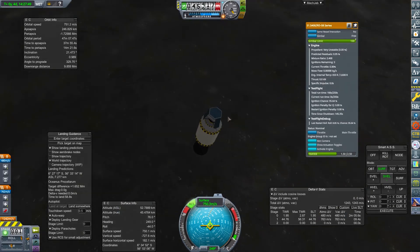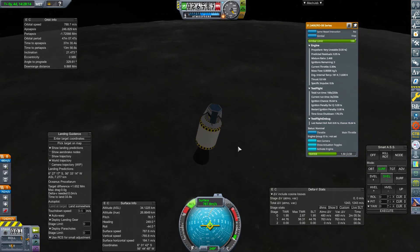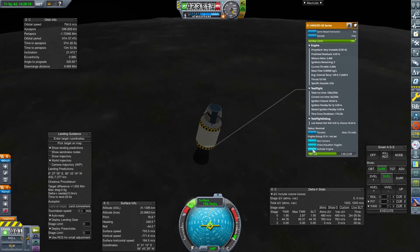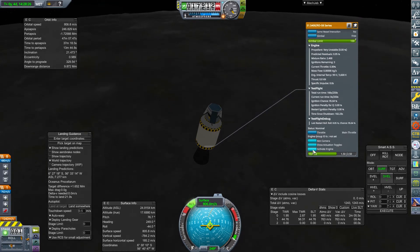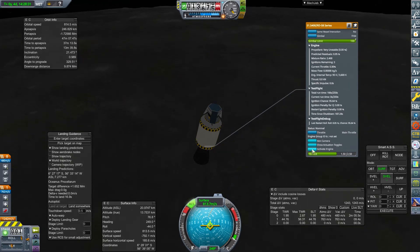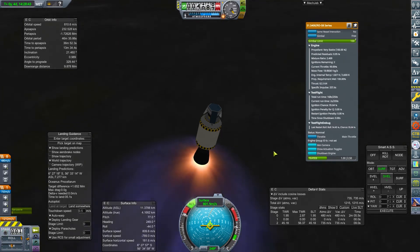We're now about a minute up. We're going to wait until we're pretty much right on top of the surface — I could probably wait until about five seconds or less. I'm going to activate the RCS with the Z key for thrust. I'm hoping there's enough fuel to do this. It's very much a crasher stage. I'll fire the engine — there we go. Come on, slow me down!